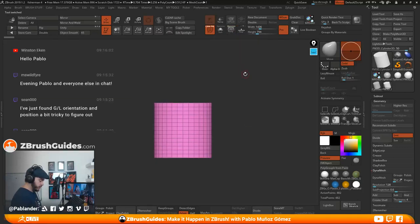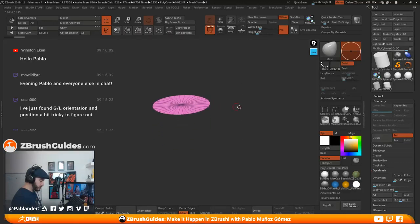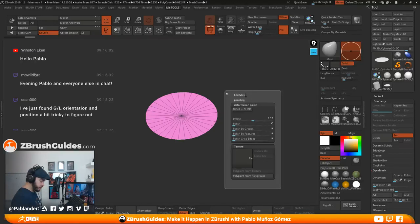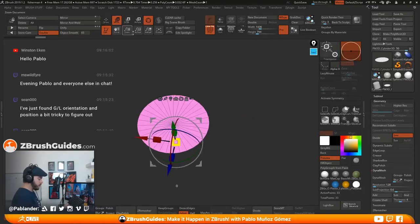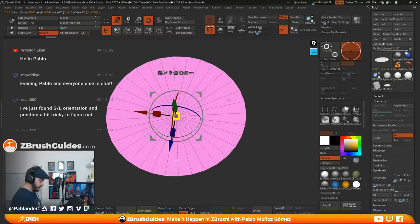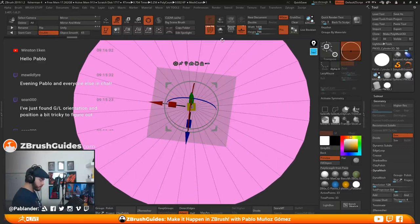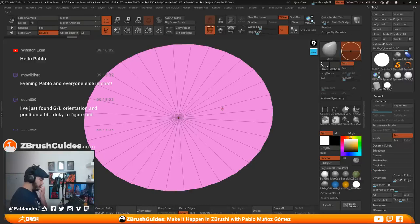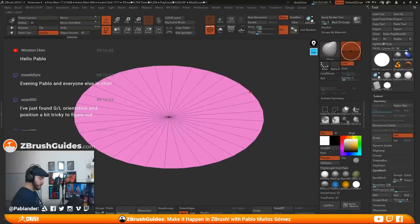I'm going to turn off perspective, get rid of all the geometry except one of the faces at the top — hold Ctrl and Shift then Alt without releasing the click — to hide everything but this mesh. Then delete hidden. Now I have just this plane, which is going to be the base of my entire environment. I'm going to center the gizmo and scale this up, turning on floor for a scale reference.